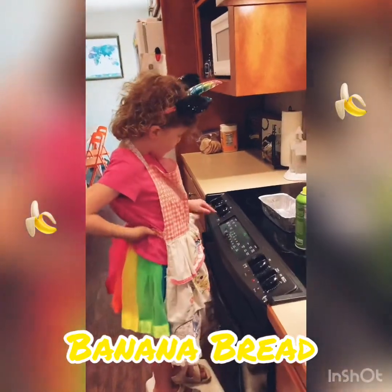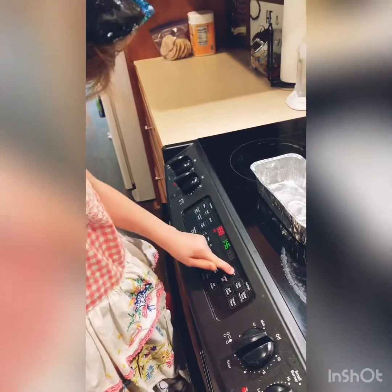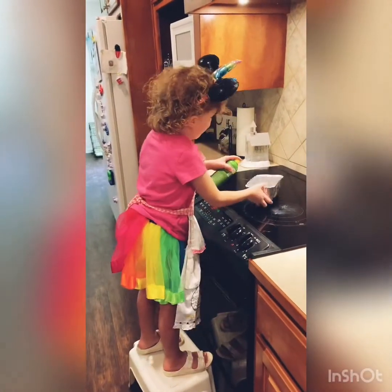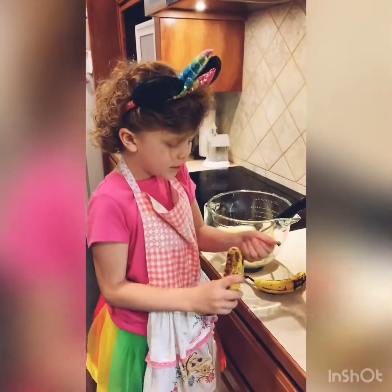Now we're going to preheat our oven to 350. Now we're going to prepare our bananas. And that's our bananas — put our bananas in.